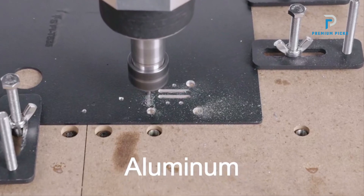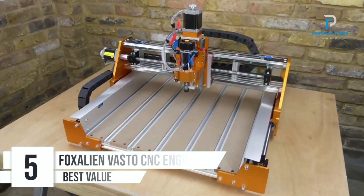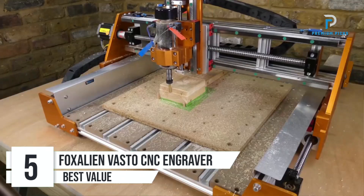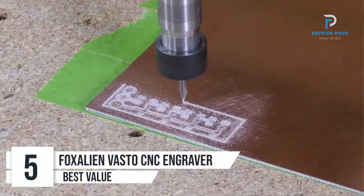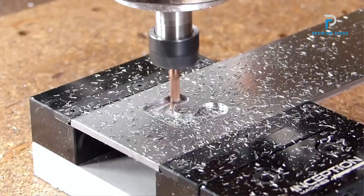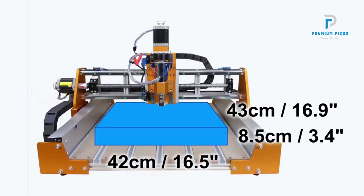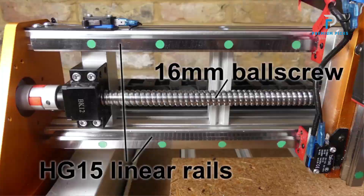Number five: Fox Alien Vasto Engraver Complete Set. Looking to take your CNC machining projects to the next level? Look no further than the Fox Alien Vasto CNC Engraver Complete Set — crafted with industrial grade components and designed for precision and ease of use, this machine is the perfect tool for beginners and seasoned professionals alike.